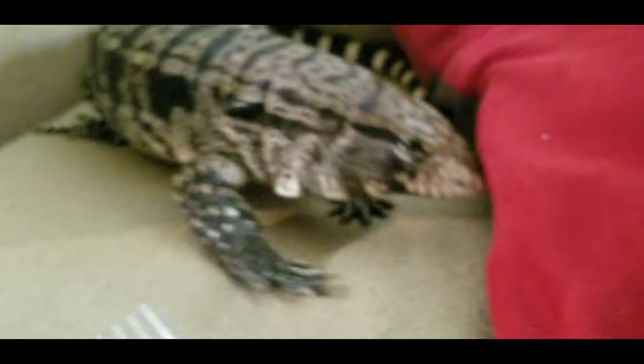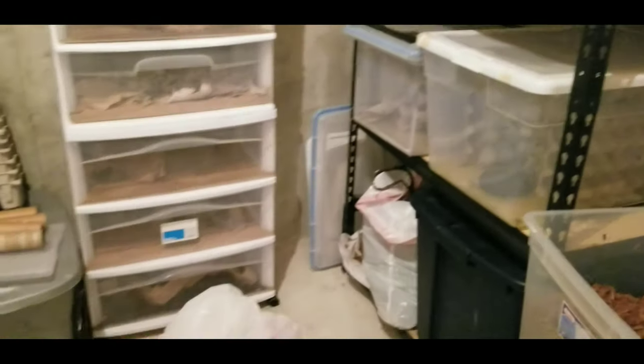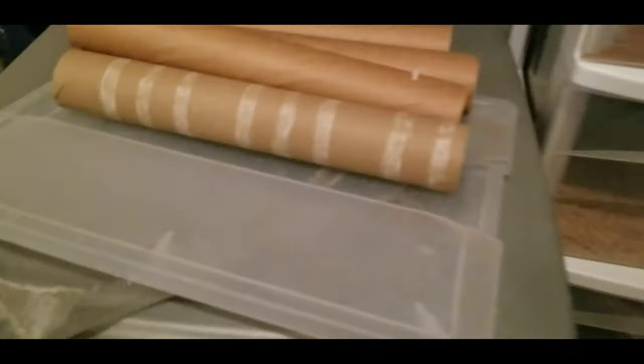This is my newly tidied up bug corner, and over here is my wheat bran. Wheat bran is what you put on the bottom as bedding for your worms so they can eat it. You can get it on Amazon or at a feed and seed store, and it just looks like this — it's just wheat bran.